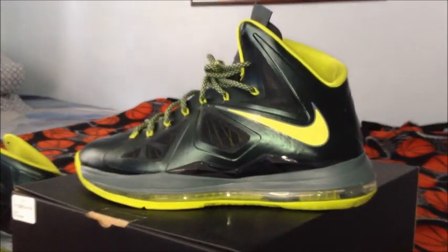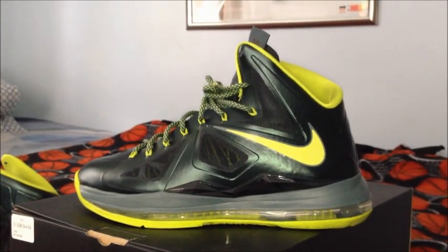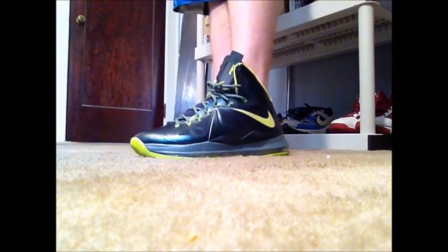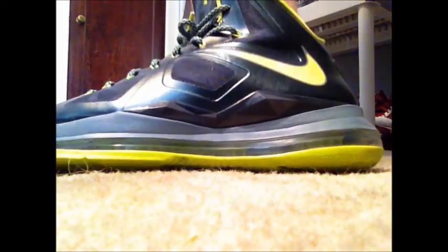Then we got the logo on the tongue. I really like the tongue — it's got a cool design on it, and it's got his signature right there. Now I'm going to show you what these look like on feet. Leave a comment telling me what you think about this colorway of the LeBron, and be sure to like the video and subscribe. We'll see you next time.